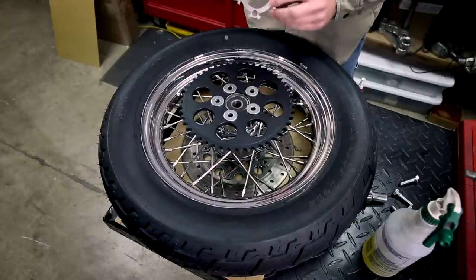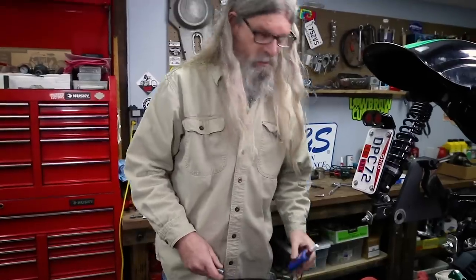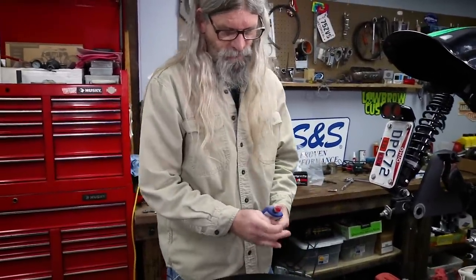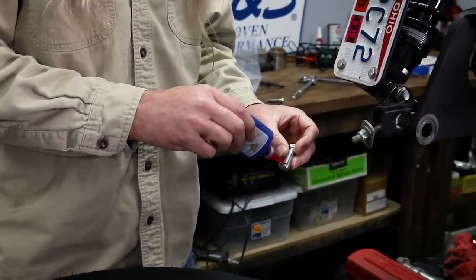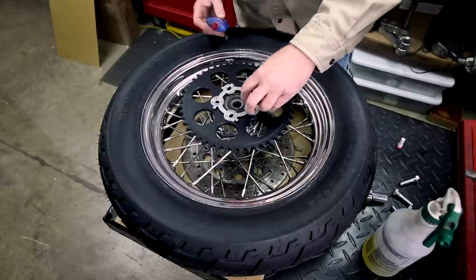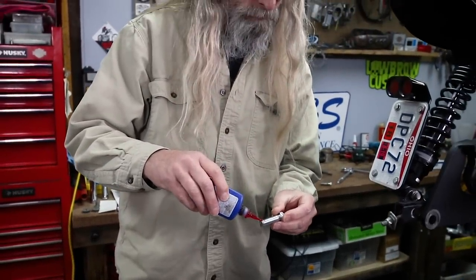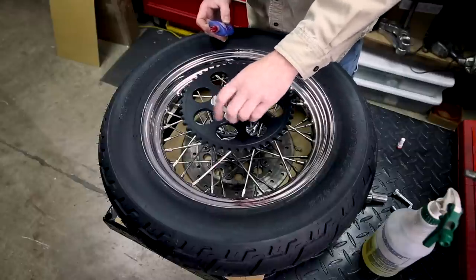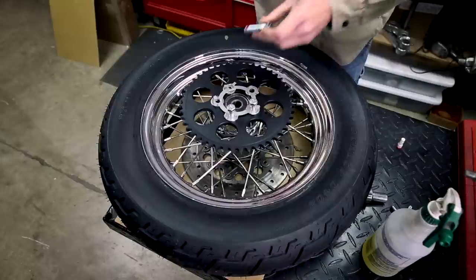Then we're going to simply put our lock tab on there — either way around, doesn't matter. And then we're going to put a couple drops of red Loctite on the bolts, like so. This is not a case of more is better. You don't need to glob the heck out of it. That should do it.